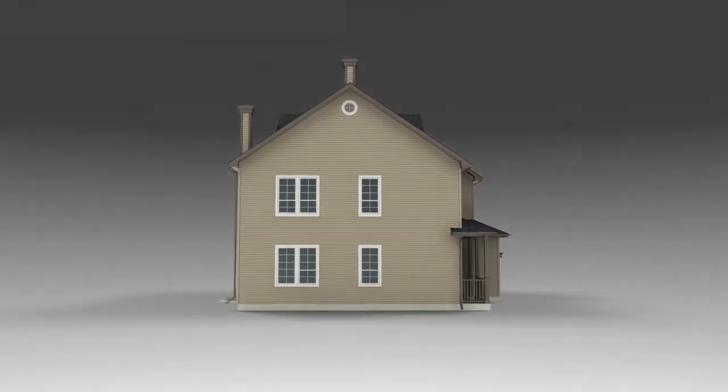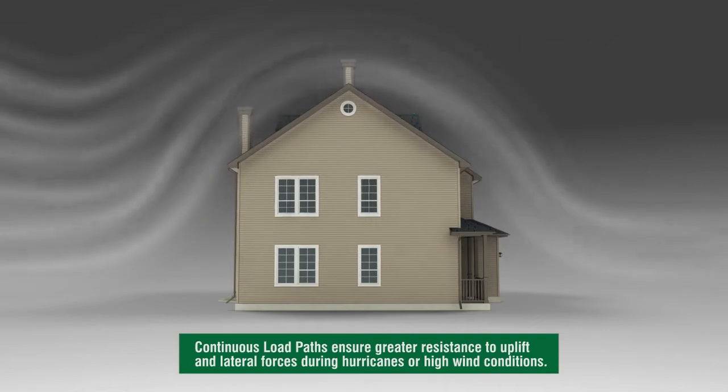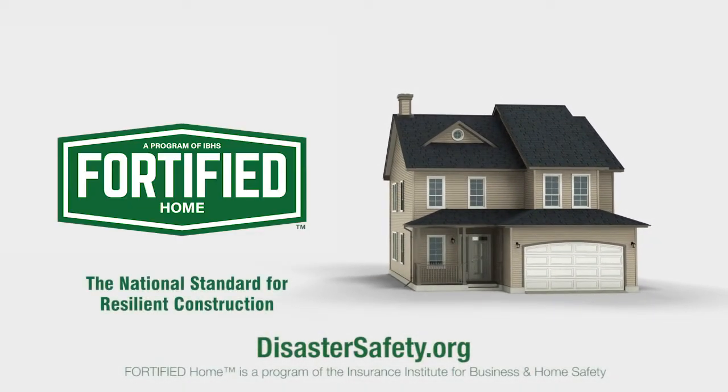Properly tying a house together to create a continuous load path will make it much more resistant to both uplift and horizontal wind forces during hurricanes and other high wind conditions, as shown here. Visit DisasterSafety.org for more information about the Fortified Home Program and to learn about other ways to make your home more disaster resistant.